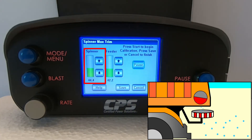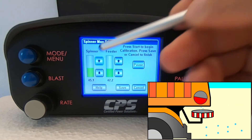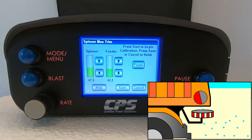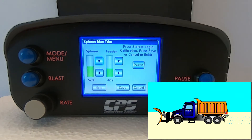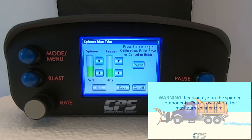Adjust your spinner maximum trim to the furthest distance you want the material to be spread at. Make sure to not overspin the spinner — it may begin to shake violently at a high RPM. To avoid this, visually verify the operation of the spinner after each change in percent output. You can do this by physically getting out of the truck cab to observe your spreader after each increment, or by having an assistant observing from a safe distance.